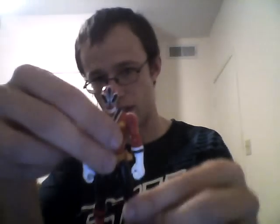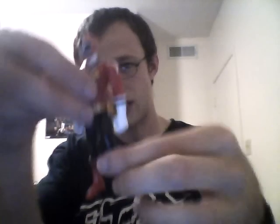Now I'm going over the figure. This is what the figure looks like — this is the basic figure. The articulation is the same: you have arm articulation here, the glove rotates, and there's elbow articulation as well. There's no ball joint at the neck, but the head can turn. The legs can do the whole standard range of articulation — you can go up and down, bend the knee. That's pretty much it for articulation.